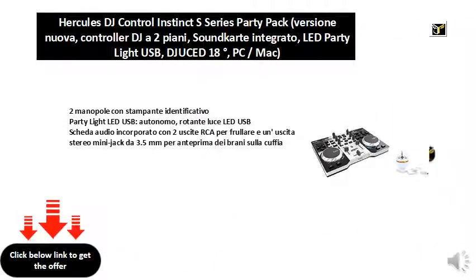Two knobs with identification, printer party light LED USB autonomous rotating USB LED light, built-in sound card with two RCA outputs for blending, and a 3.5 millimeter stereo mini jack output for previewing tracks on the headphone.